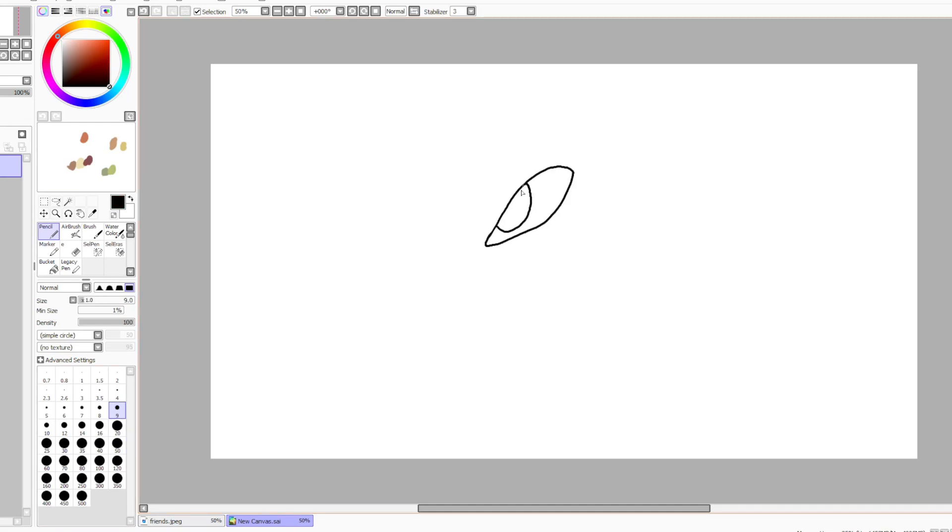Hello everybody, it's Miss Willow. I really wanted to show you guys another dragon speedpaint today.